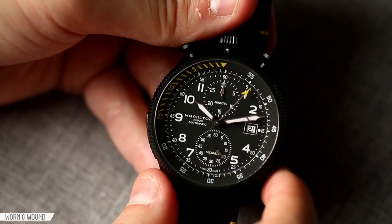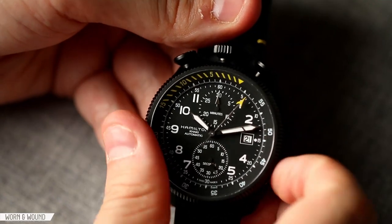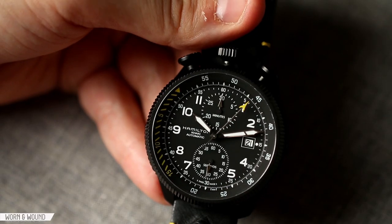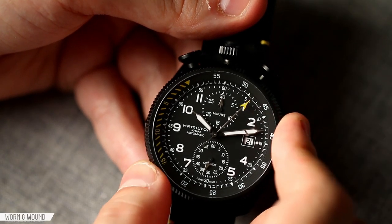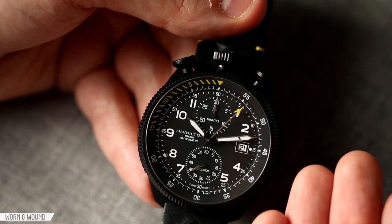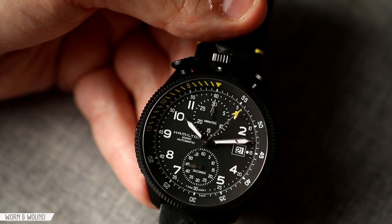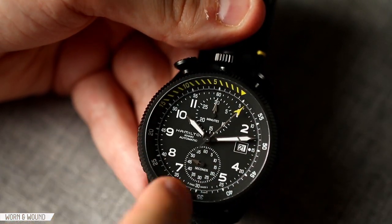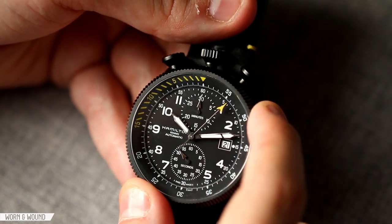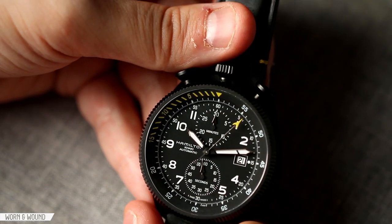Looking at the outer bezel — it's a countdown bezel, which means it runs opposite to the minutes. You'd move it to the minute hand to set a countdown; that's the general idea of how a countdown bezel works. I like the design here — it's clean, and you can utilize the chapter ring below for the seconds chronograph as well as for the minutes in between. They didn't go overboard adding everything. Then there's this intense yellow cross-hatched marker for the last 15 minutes, which really draws a lot of attention — a very aggressive detail on the watch.